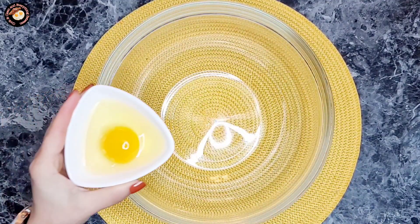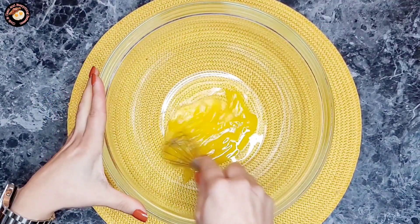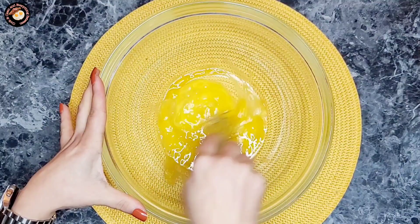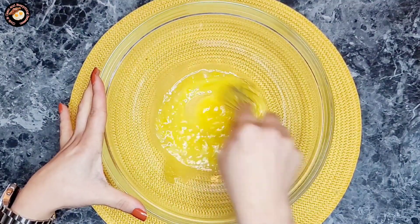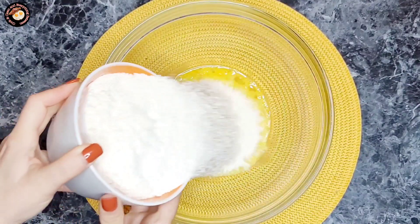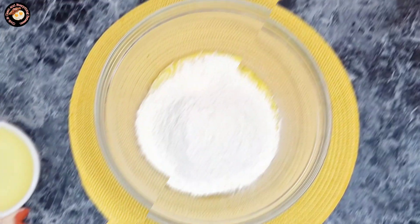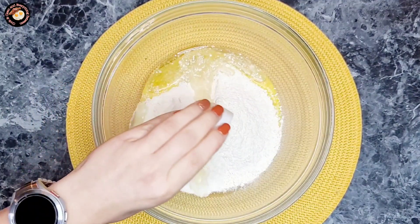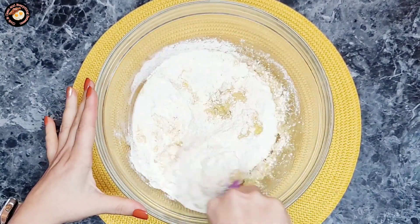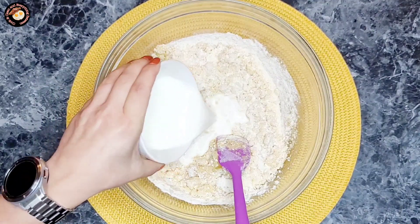To a bowl, add the egg and beat lightly. Add the flour mix and mix. Add the oil and mix. Now add the milk and mix until well combined.